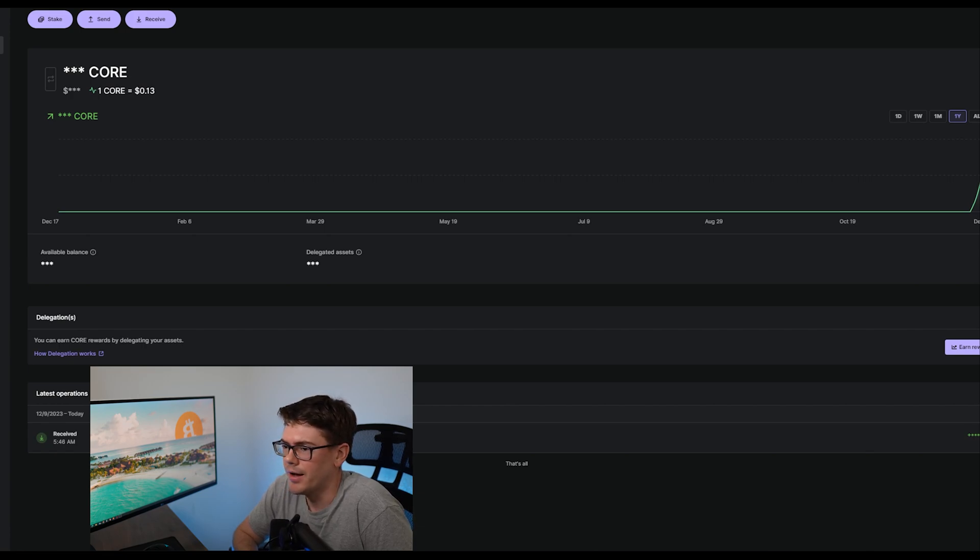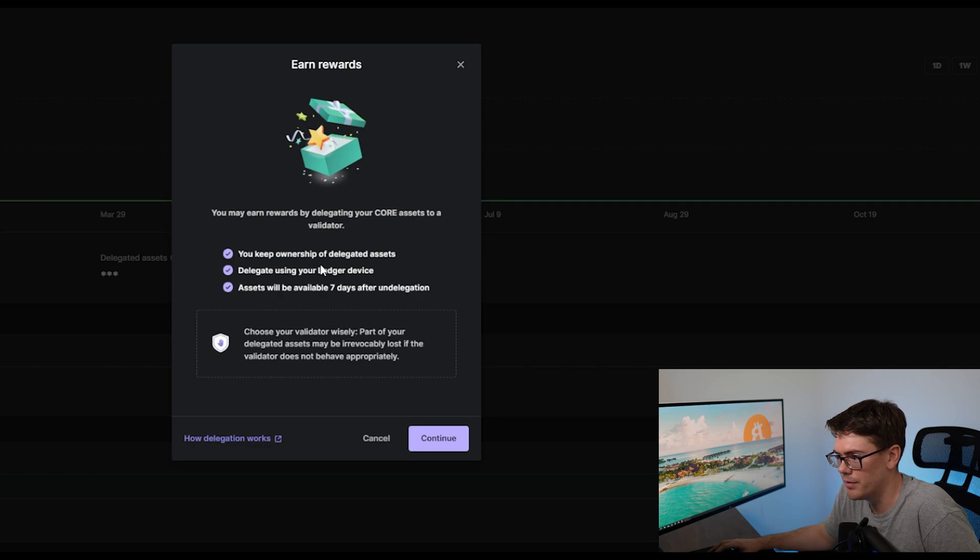So moving back into Ledger Live, I've gone back to Accounts and pulled up that wallet we just created. I also funded $20 into this wallet just to use as a demonstration. You can see the amount of CORE that you have and a chart showing price fluctuation. Under that is Delegations. You're going to click the little box that says Earn Rewards — that gives you a prompt telling you that you keep ownership of your delegated assets, you can delegate using your Ledger device, and your assets will be available seven days after un-delegation. So there is an unbonding period of seven days if you want to pull your crypto out of being staked — factor that in if you're thinking about selling at some point.